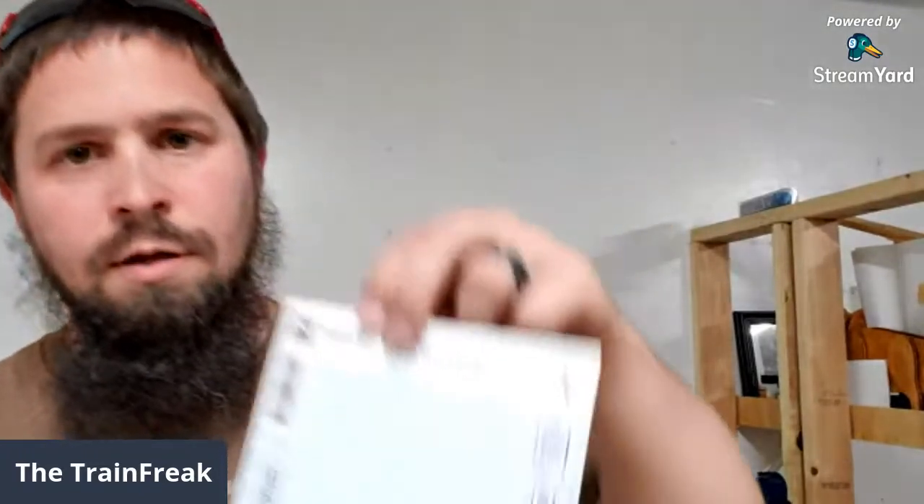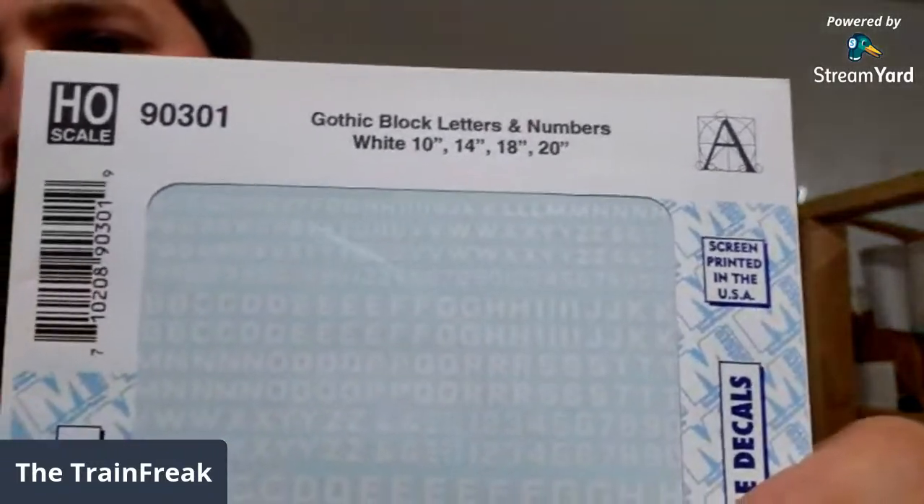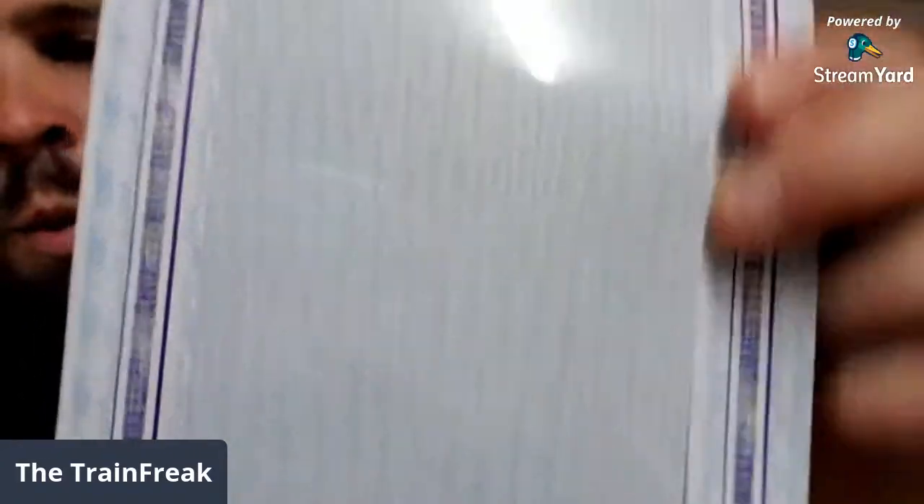First up, I went with a set of gothic block letters and numbers, and I got these in white. The reason being because I have the Shack of Sit Furniture Company and I needed to actually label it on there, so I needed some decals for it.